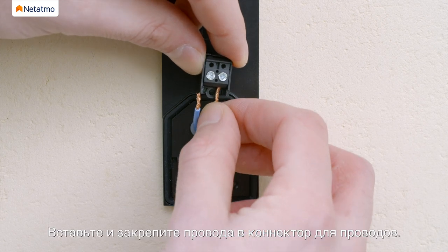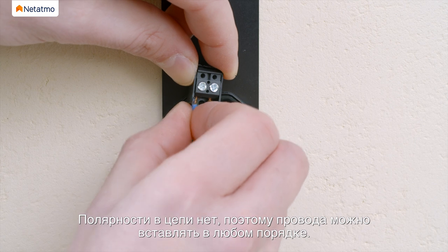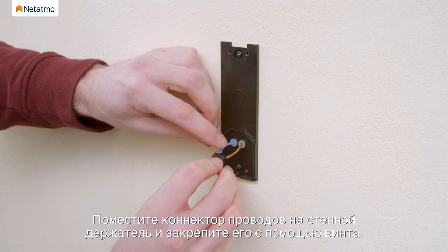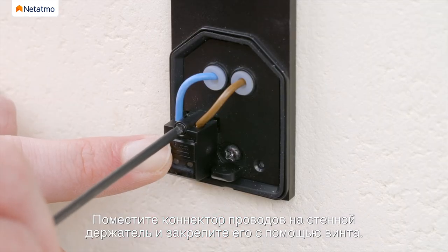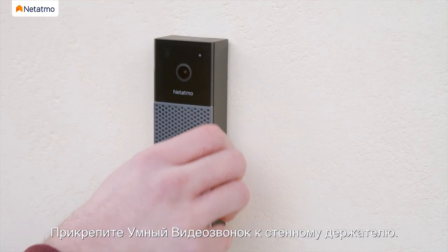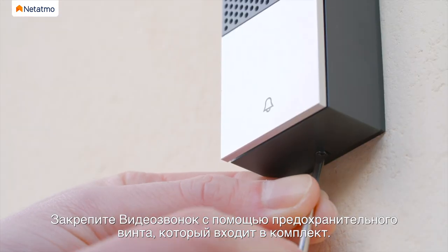Insert and secure the wires into the wire connector — there is no polarity in the circuit, so insert the wires in the order you want. Place the wire connector on the wall mounting plate and secure it with a connector screw. Plug the Smart Video Doorbell onto the wall mounting plate, then secure the doorbell with the provided security screw.